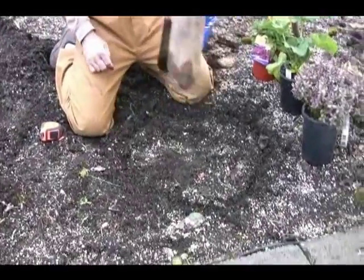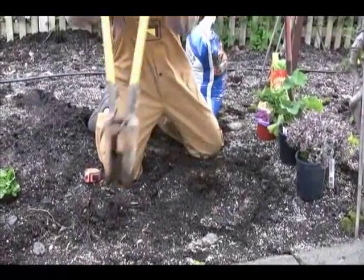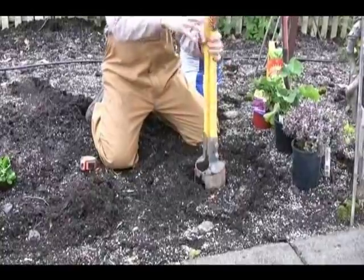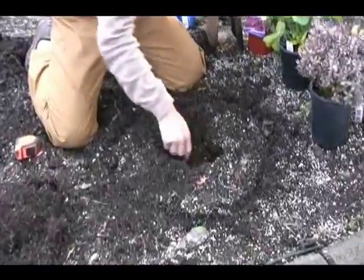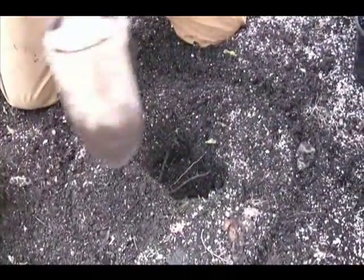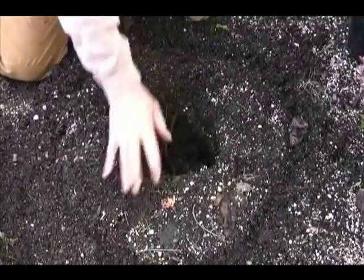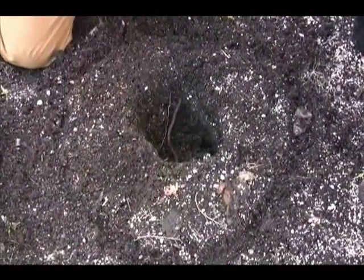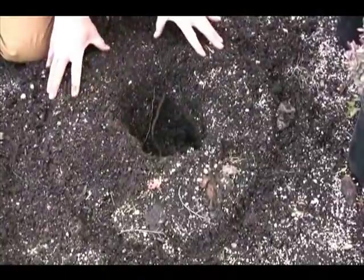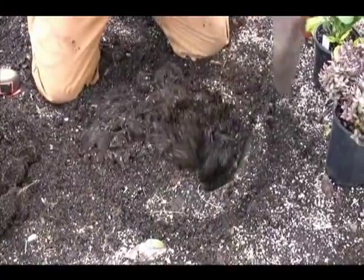Some folks want to go right in and just do a narrow hole. You can certainly stick in your container and it fits right in. But what doesn't happen is that you don't get that lateral root growth. That's what really keeps your plants healthy and allows your plants to handle that stressful time during the winter or during the hot summer. So we're going to keep that size in mind and go even wider.